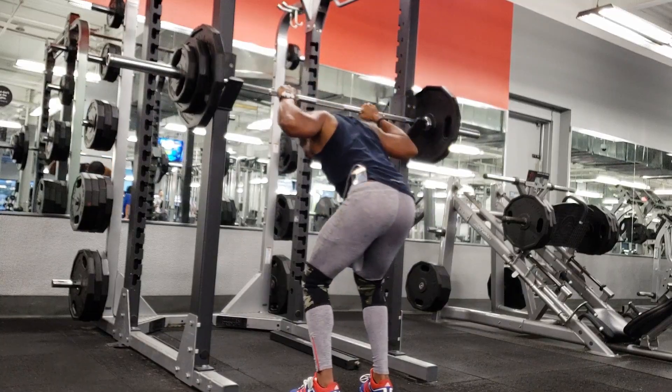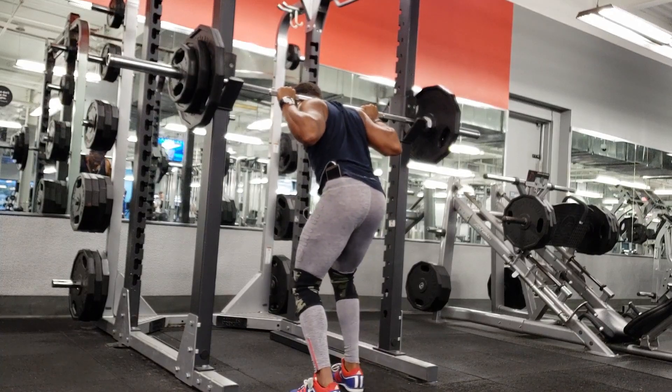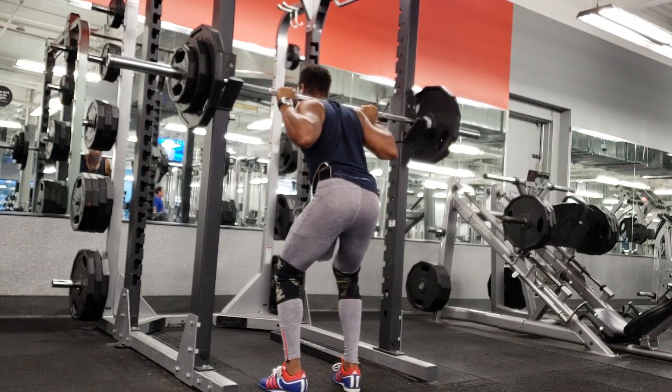We can also do it in an auto-regulated way where we do three or four sets, but on the last set we go for broke and do as many reps as you possibly can. Maybe week one you get eight reps, week two you get nine or ten, and week three maybe ten or eleven. This works twofold — it's a symbol that you're getting stronger and packing on more muscle mass.